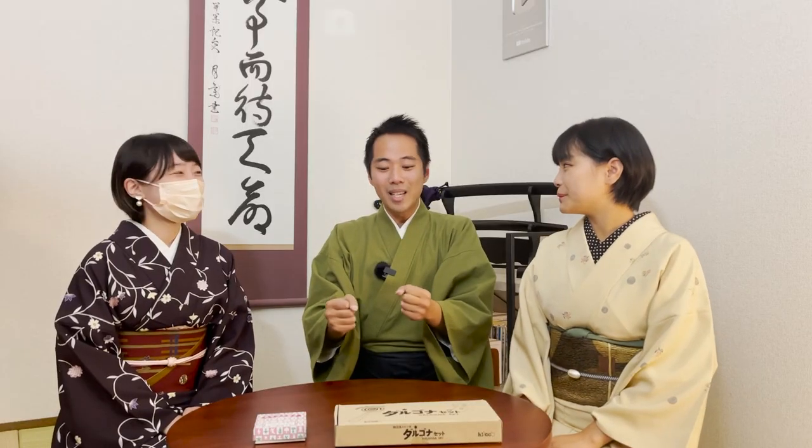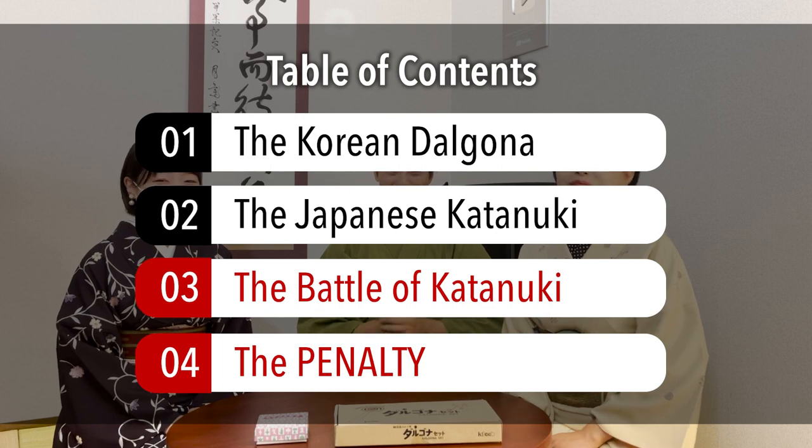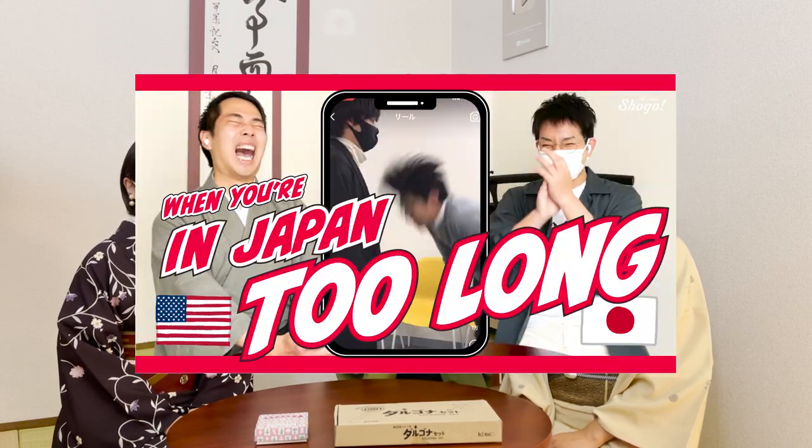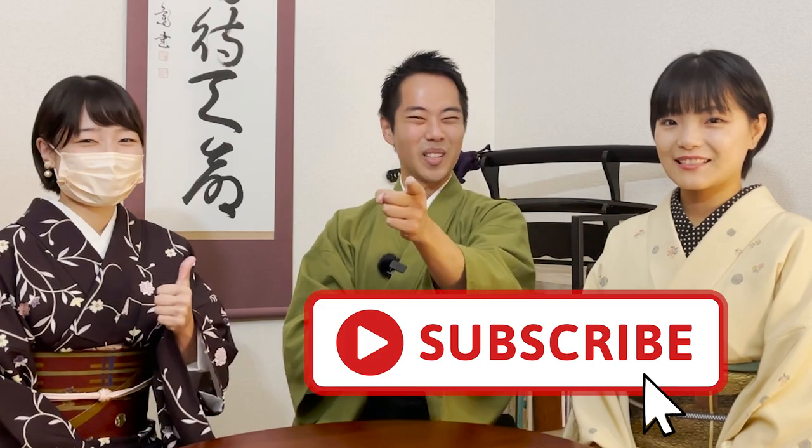After we make it and try it out, at the end of the video we're going to be doing a battle - all three competing to see who can do the Japanese Katanuki the quickest. The person who wins gets to avoid the penalty, but the two people who lose will have to suffer from a penalty. No one's going to be dying today! In this channel, you can take a closer look at Japanese traditional culture, tips on traveling to Kyoto, and social problems in Japan. Learners and lovers of Japanese language and culture, be sure to subscribe.